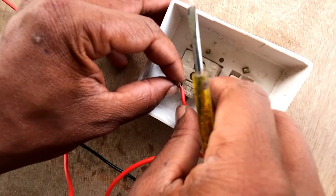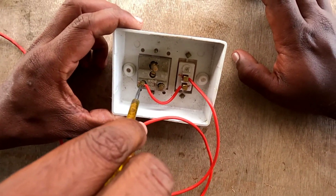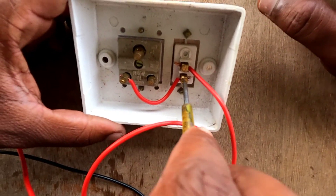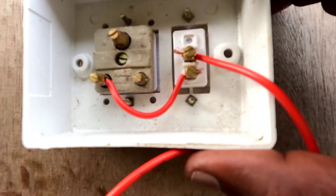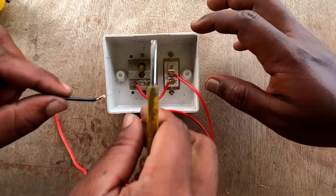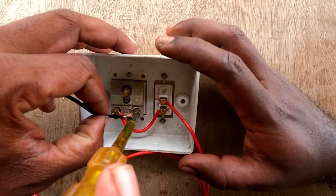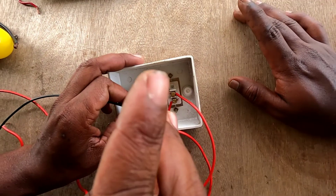You can control the load through the switch connected to the socket. You can control the neutral back. You can control the neutral (N) in the socket using the black wire.